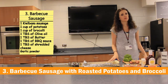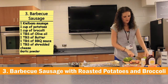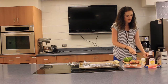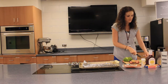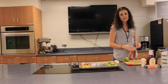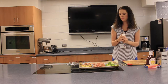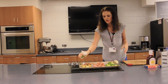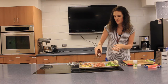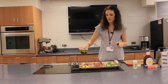The next dish we're making is barbecue sausage with roasted potatoes and broccoli. To get started, we're going to chop up the broccoli — you can also use frozen broccoli, which is totally fine. We have tricolored potatoes and Kielbasa sausage. I'm gonna season up the vegetables with garlic powder, then put barbecue sauce on top of the sausage.